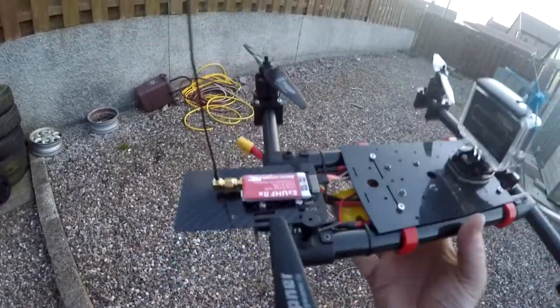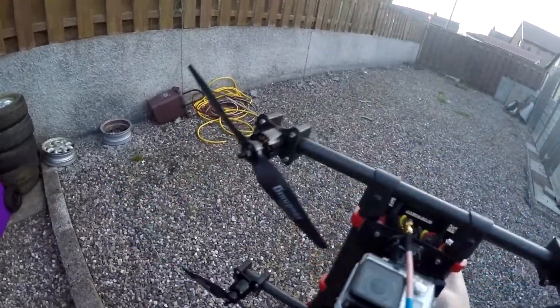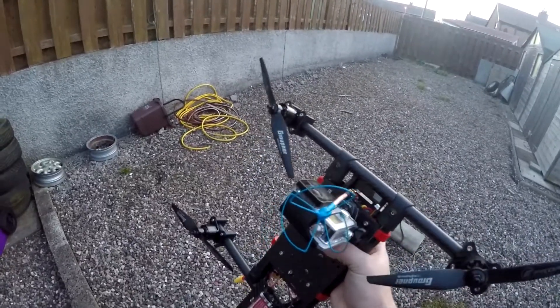Hey folks, just got to show you this — it's my homemade 400-size quad copter.